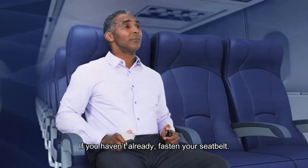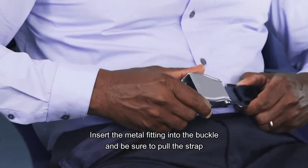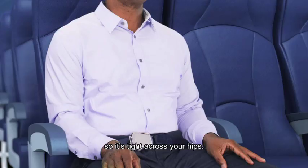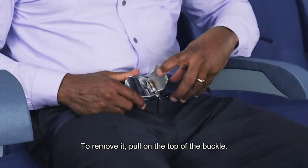If you haven't already, fasten your seatbelt. Insert the metal fitting into the buckle and be sure to pull the strap so it's tight across your hips. To remove it, pull on the top of the buckle.